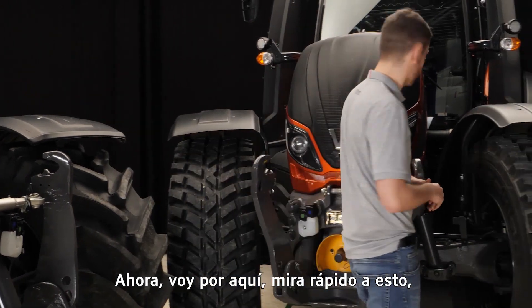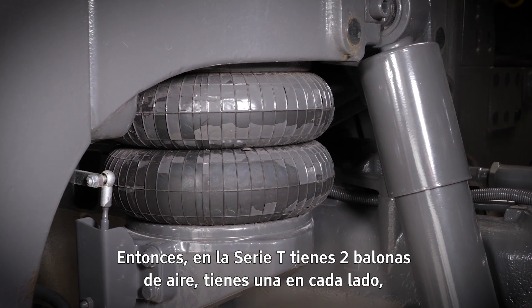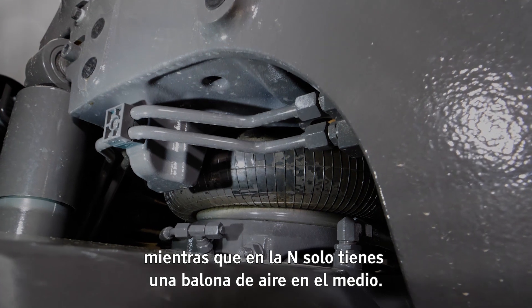Now if I just come here and have a quick look at this, you'll see that down here we have the two airbags. On the T-Series you have two airbags, one on each side, whereas on the N you only have the one airbag in the middle.